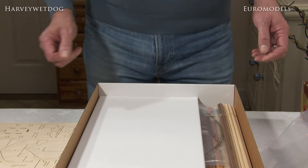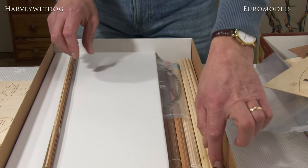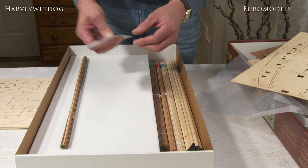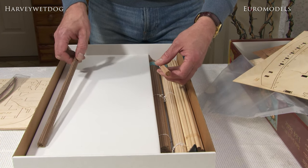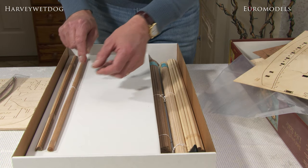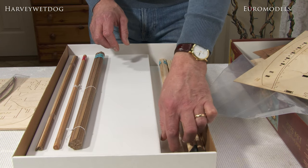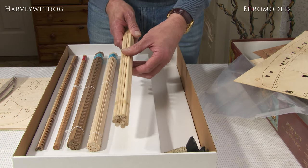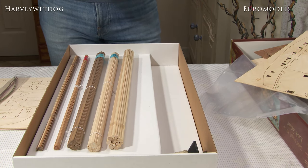In here we have two spools of rigging cord, and also various planking strips — it's a double planked hull, with some decorative parts as well. There's a collection of walnut, lime, and beech: beech strips for planking, walnut for your second planking, lime wood for the first planking, and then a variety of different dowels for all your masts and spars. You also have black cord and natural cord in the box.